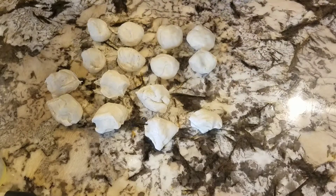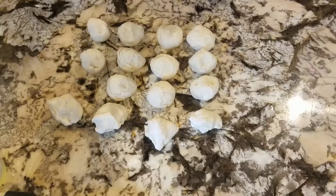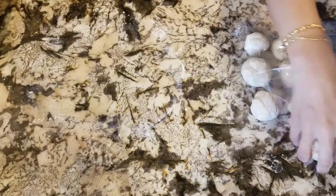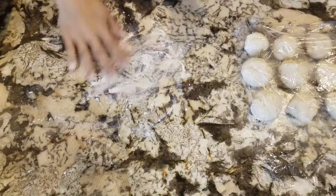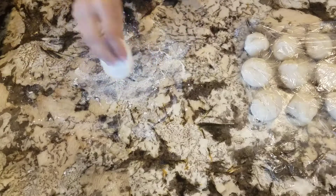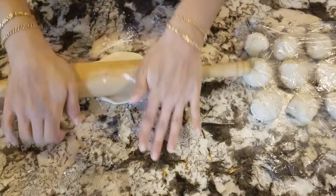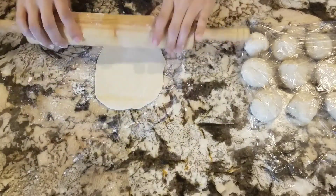I roll each one into a ball and then cover them with plastic wrap so they don't dry out. Before I start rolling them out, I heat up the griddle to medium or medium-high heat, then flour my surface and start rolling them out.